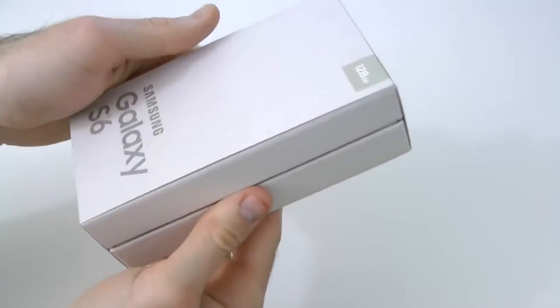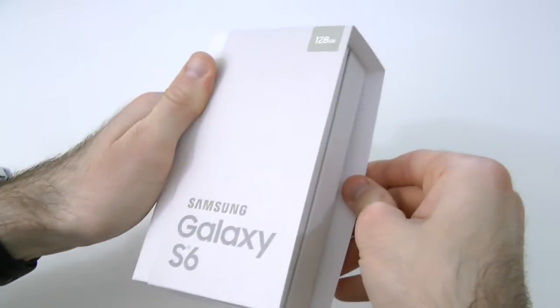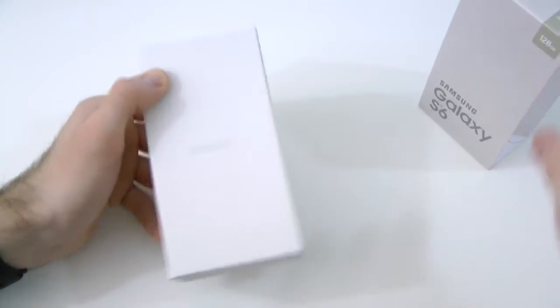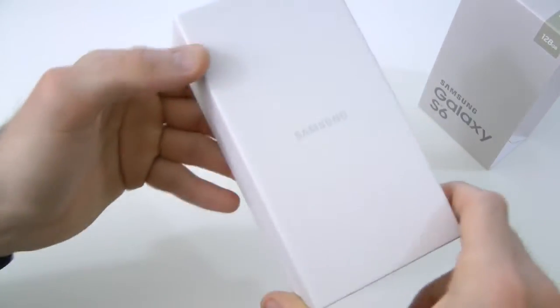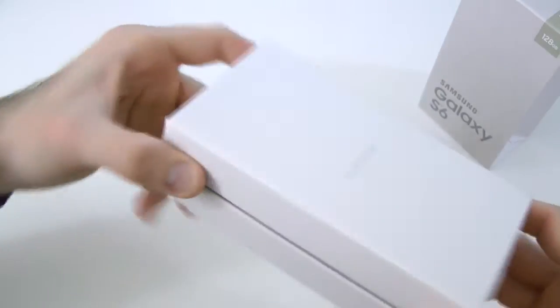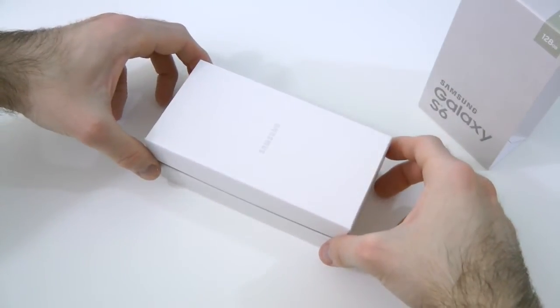So let's go ahead and reveal the sleeve itself off the packaging. It's pretty simple packaging, just a plain Jane box, there's really nothing to it, obviously. It's Samsung — they just like to brand their products. As you can see, there's the Samsung logo on the front and there's nothing else on the box itself. So let's go ahead and reveal the Galaxy S6.